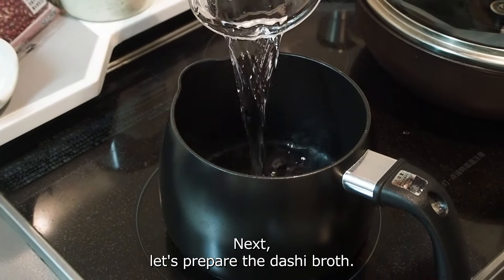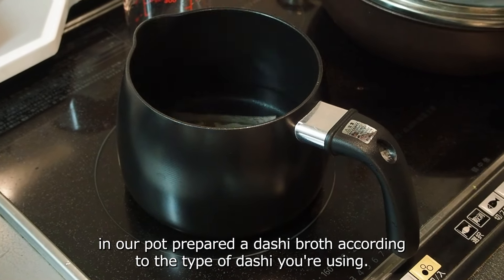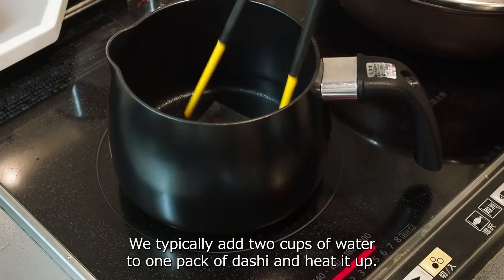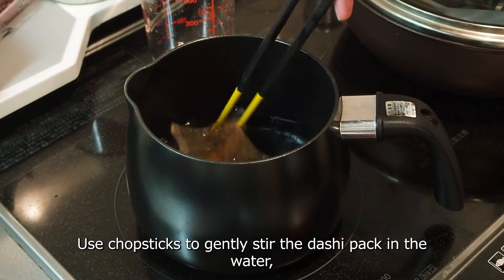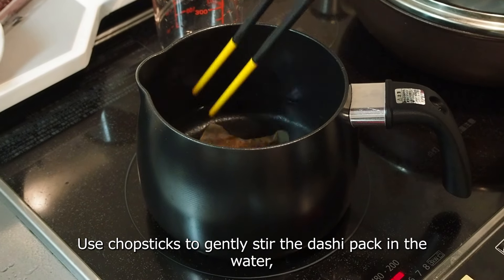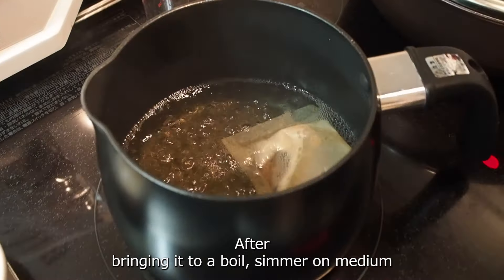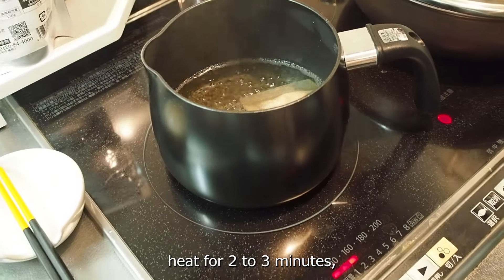Next, let's prepare the dashi broth. In a pot, prepare the dashi broth according to the type of dashi you are using. We typically add 2 cups of water to 1 pack of dashi and heat it up. Use chopsticks to gently stir the dashi pack in the water, making sure it's fully soaked. After bringing it to a boil, simmer on medium heat for 2-3 minutes.